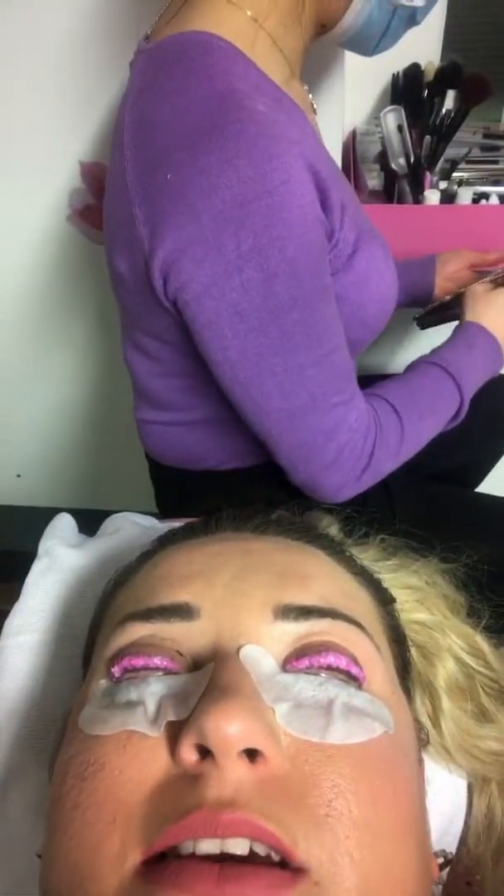So now I've got the perm solution on. I can't see, so baby is being my eyes on the video. So I've got the perm solution on — this is just going to make the lashes stay in place.